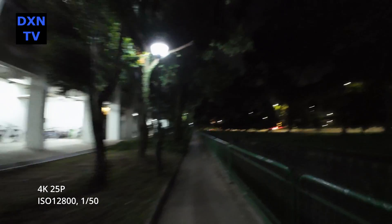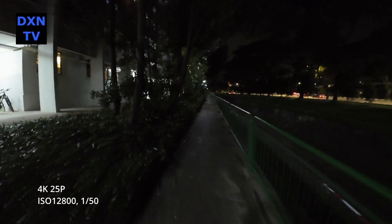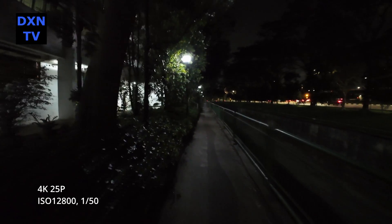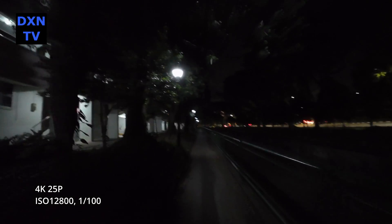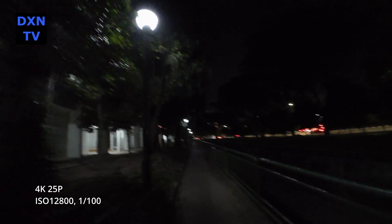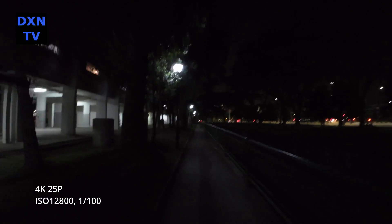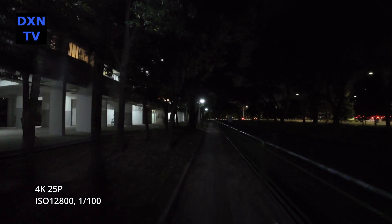We are starting to find the baseline reference of what to expect in our shots with the DJI Osmo Action 4. We also tested to see if there's less motion blurring at 1/100 shutter. Some reviewers cited that higher shutter speeds help the EIS work better, but this test doesn't seem like the jitters got better at 1/100. We need to conduct further tests and explore working at 4K 50p frame rates.